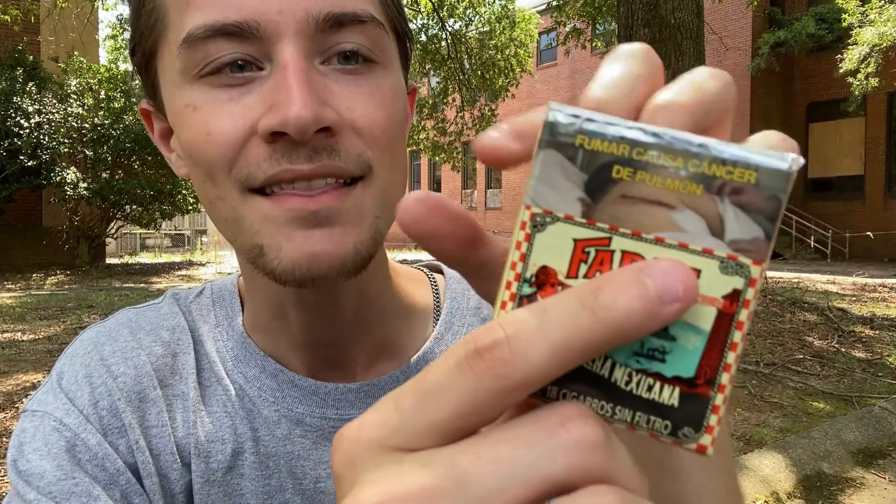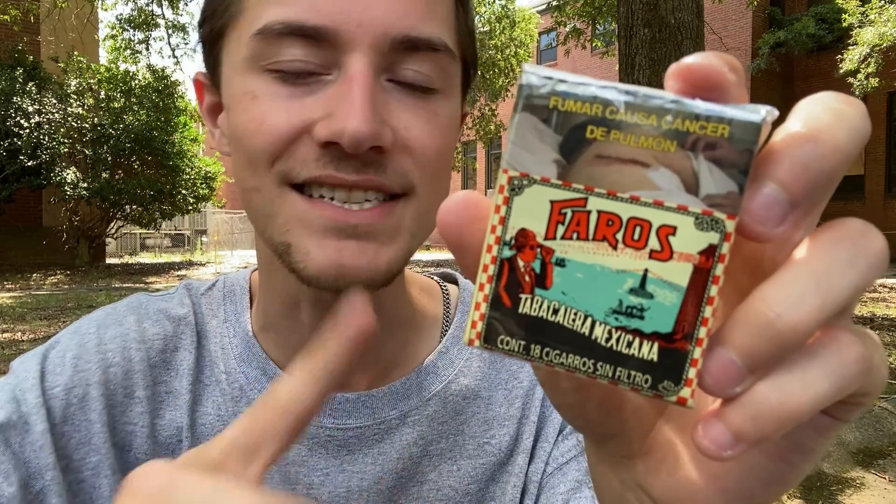Without further ado, now that I've told you guys my expectations for the Faros Unfiltered Cigarettes, it's now time to hop into the packaging. After that, I'm going to get the cellophane off, open the pack, get one of the cigarettes out, let you guys know how the cigarettes look and feel, and then get one lit up and let you guys know what I actually think of them.